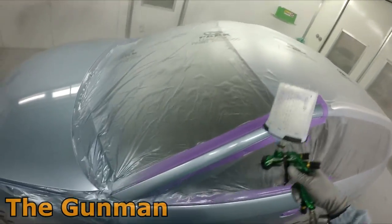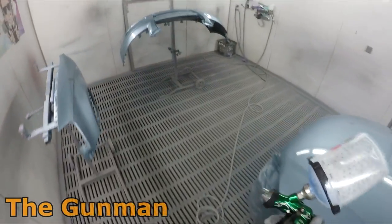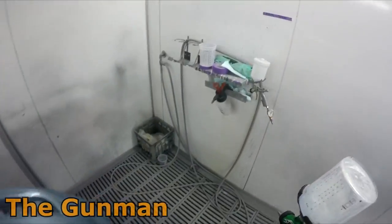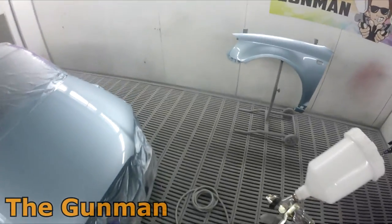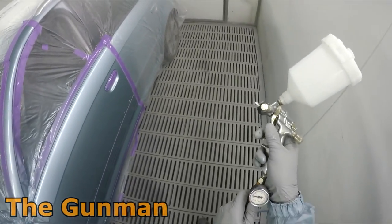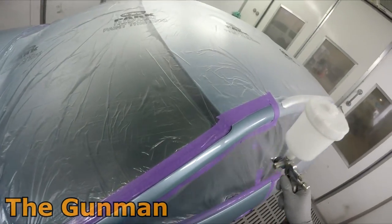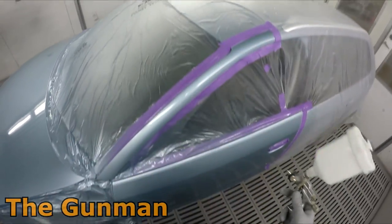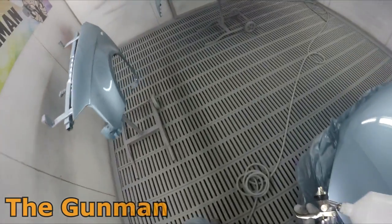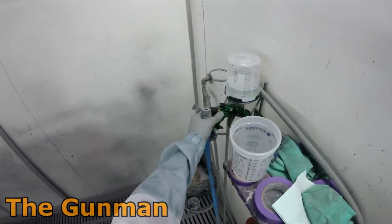Here's onto the second coat of clear — this gun is an absolute beast, loving using it. As you can see I've got the PPS2, and I've been enjoying using that as well. I haven't got anything bad to say about them. For the rest of the video I'll just put some music on in the background with a bit of booth sound, as I think I've said all I wanted to say.